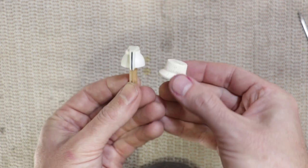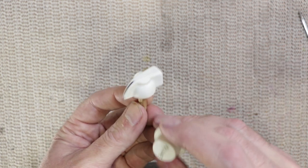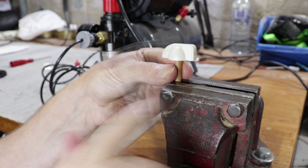Yeah, I think that's a nice match. I'm going to let that sit for a few hours — I've got some other stuff to do — and then I'll probably hit it with some clear coat, probably semi-gloss clear. I think a full gloss clear would look a little bit silly, and I think that'll be done.